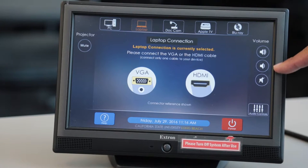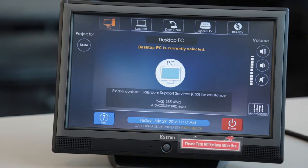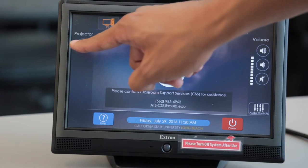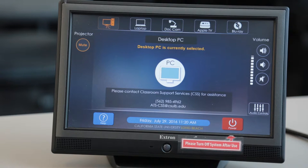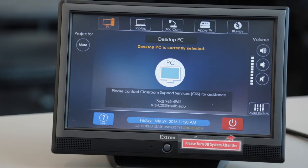Adjust the volume using the Volume Up and Volume Down buttons located here. Pressing Projector Mute will simply stop the projector from sharing your screen completely. Press Projector Mute again to unmute the projector and continue sharing.